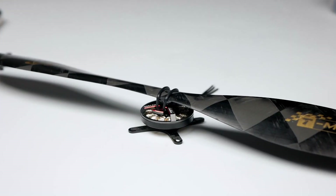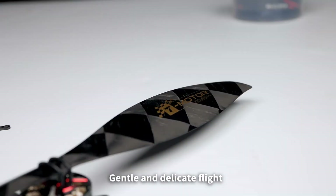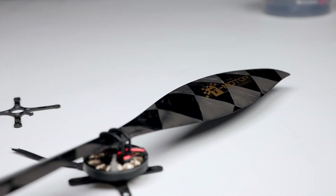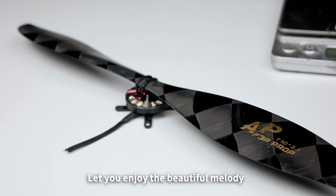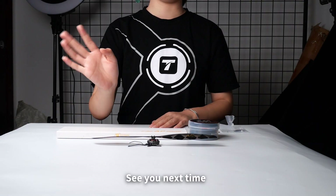An excellent combination that brings a better experience to pilots — a gentle and delicate flight that lets you enjoy the beautiful melody to a high level. Okay, that's all. See you next time.